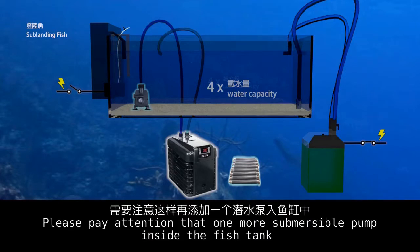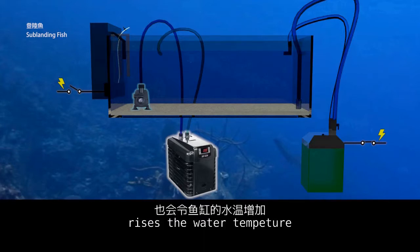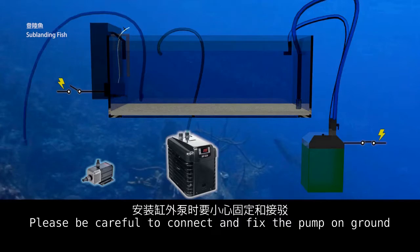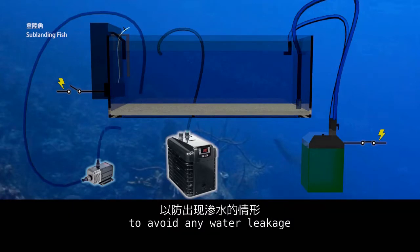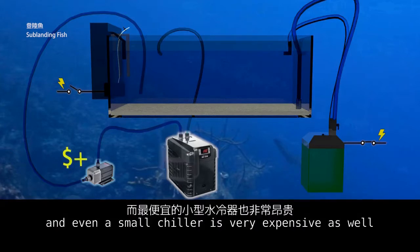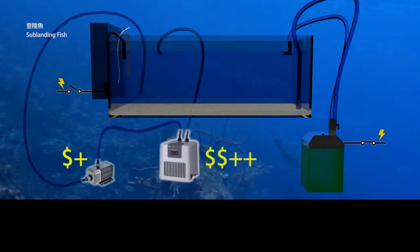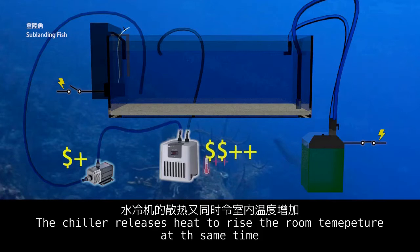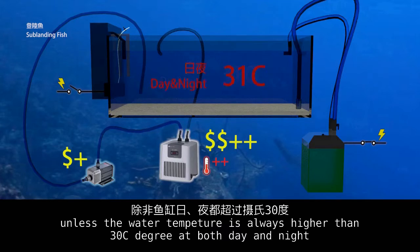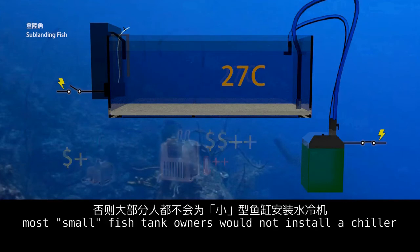Note that one more submersible pump inside the fish tank raises the water temperature. You may use a normal external pump instead — be careful to connect and fix it securely to avoid water leakage. Such external pump prices are quite expensive, and even a small chiller is very expensive. The chiller also releases heat that raises room temperature. In conclusion, unless the water temperature is always higher than 30 degrees Celsius at both day and night, most small fish tank owners would not install a chiller.